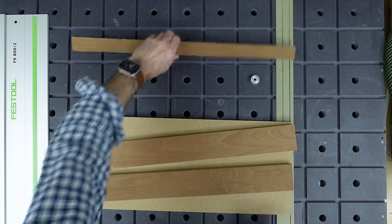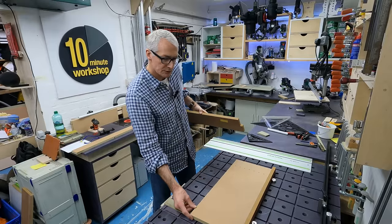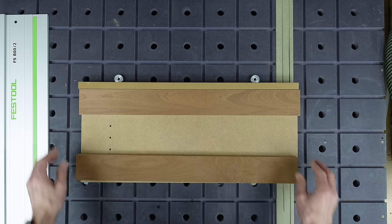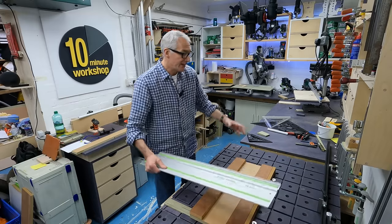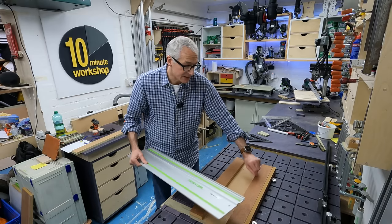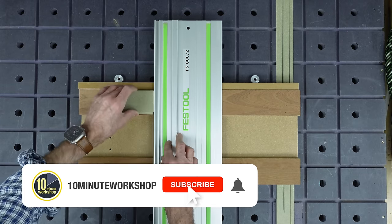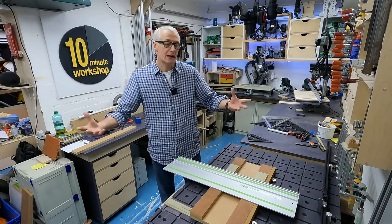The cross-cut jig is a pretty simple thing. You've got a baseboard - this one is about 600mm, 24 inches wide, about 10 inches deep, 250mm. You've got a top and a bottom rail. The top rail acts as a fence, and the bottom rail just acts as support for your guide rail. You glue these down, you reference off the inside face of the top rail as your fence. Make sure that's nice and square, and you put a couple of blocks in there for the rail to bear against, and you're in business.